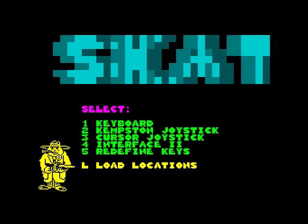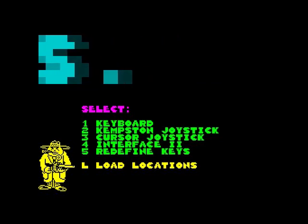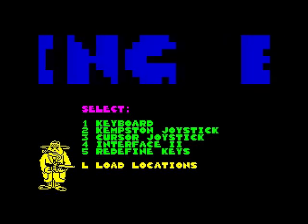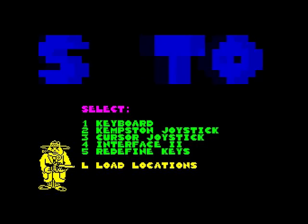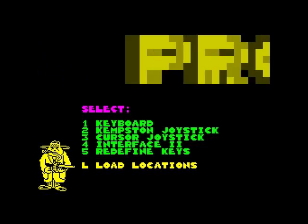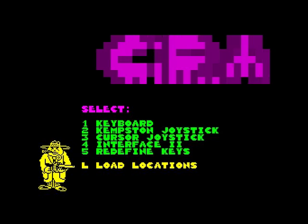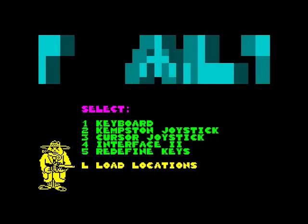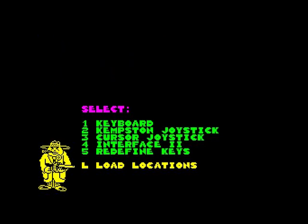I have reviewed this before on the Commodore 64 and before that I reviewed it on the Amstrad CPC. So I have reviewed this game twice before on different platforms and I know exactly how this game is going to turn out — a pile of utter shit. Because I do believe this Spectrum version got ported to the Amstrad CPC and I know how badly that played. Now this is going to play slightly better but the concept of the game is just utter crap.